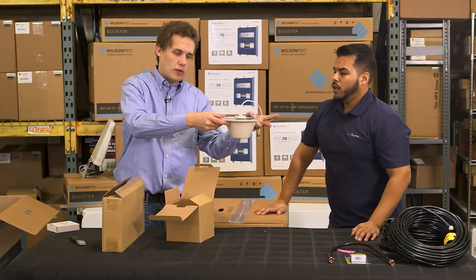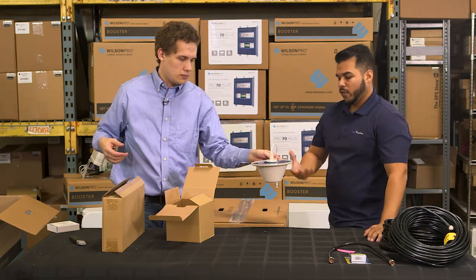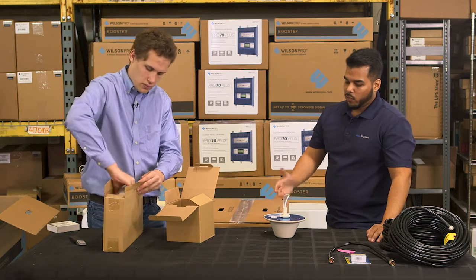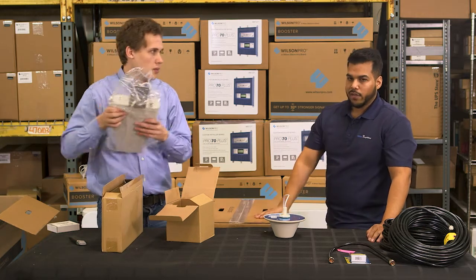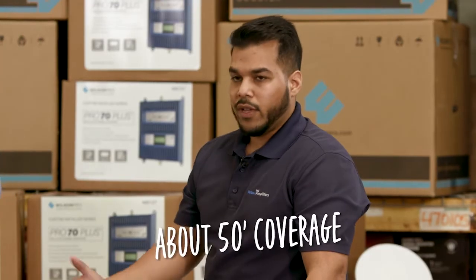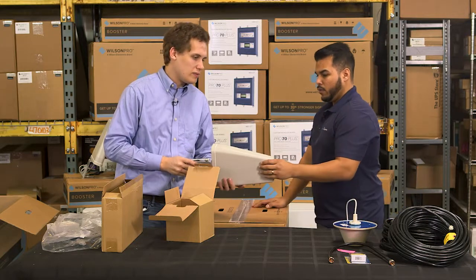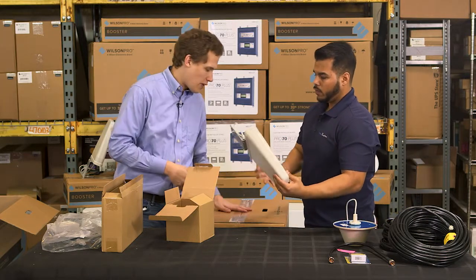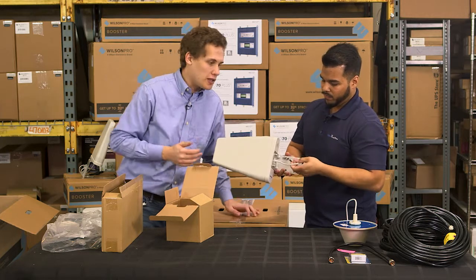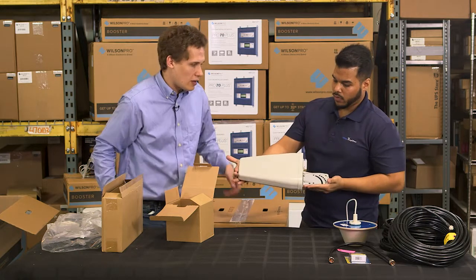About how much coverage does this one antenna provide? This one is omnidirectional — 360 degrees of coverage, ideal for about 8 to 12-foot ceilings. You can go higher, but I don't recommend anything over 20 feet on this. You're probably looking at 50 feet of coverage off of one antenna. This booster is very, very powerful, so there's a good chance you're going to want to buy more than one antenna, otherwise you're wasting a lot of that power.